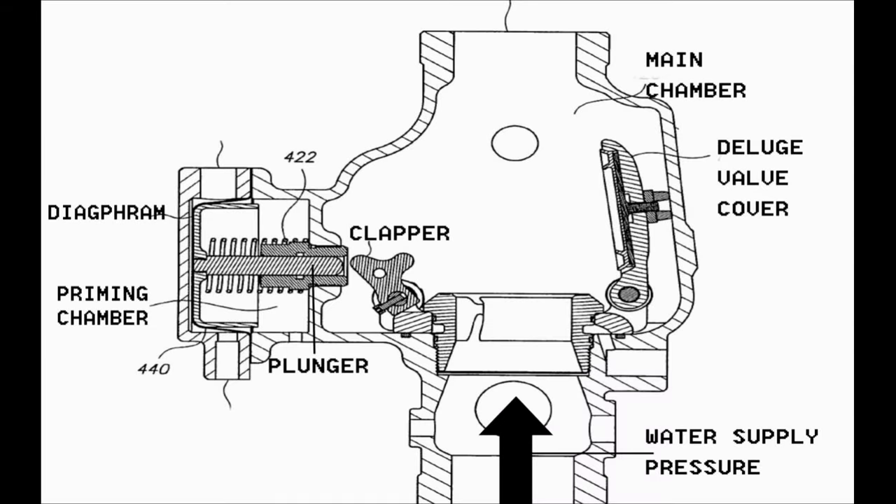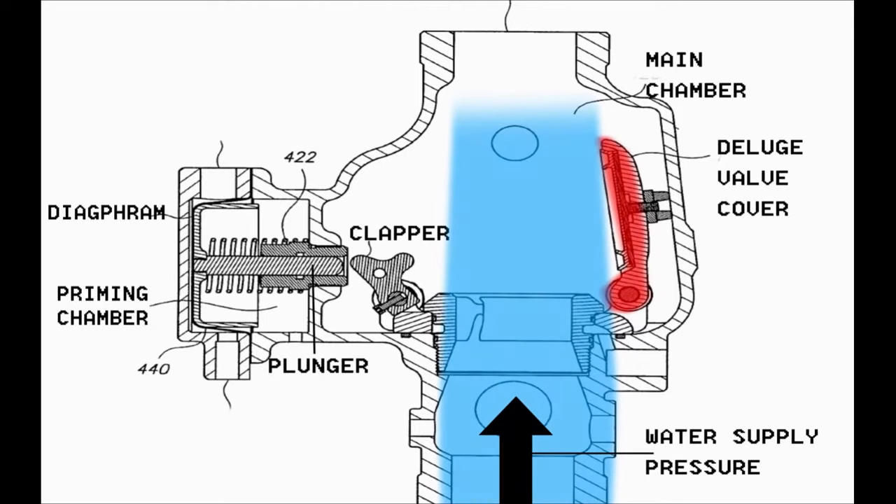In the shown figure, the release of the priming water pressure behind the diaphragm caused the diaphragm together with the plunger to move backwards, removing the pressure on the clapper, consequently opening the Duluth valve by the action of the water supply pressure.